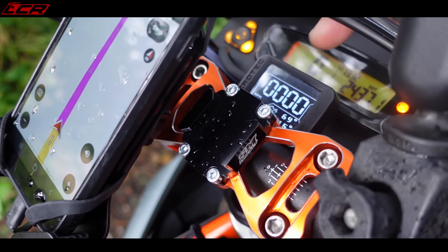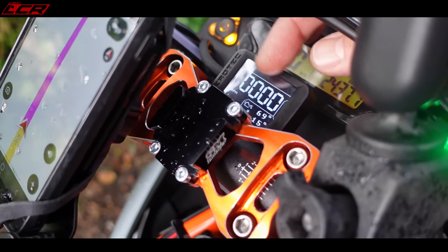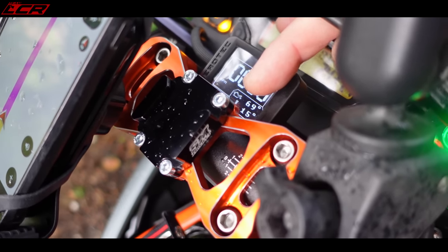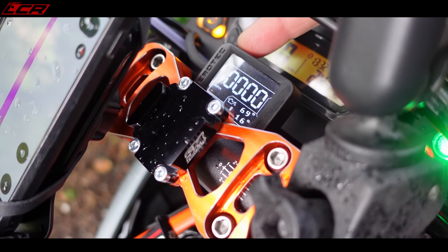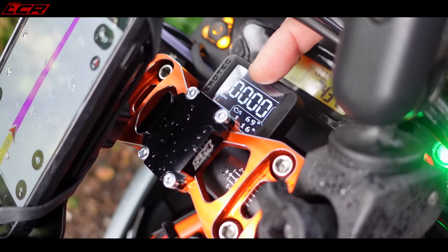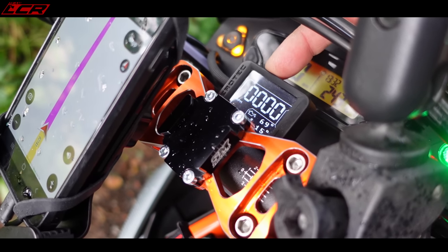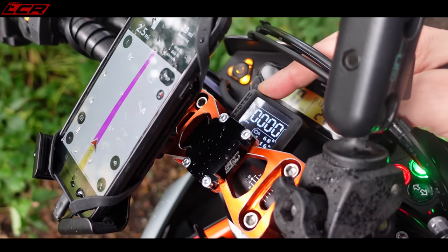I've also been banging on about the Berotek Companion. This gives you oil temperature, revs, outside air temperature, and warning lights. It doesn't have a gear indicator — I wish it did — but I've heard there's a new version which does have a gear indicator now, so I might upgrade to that.